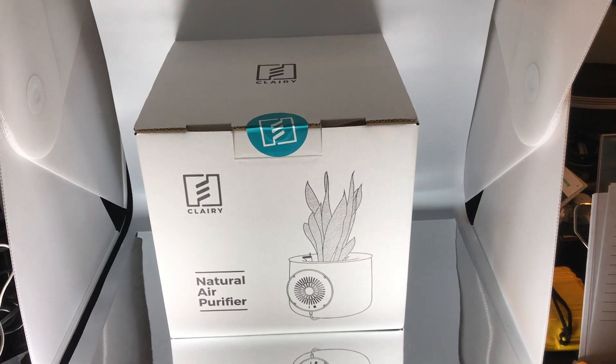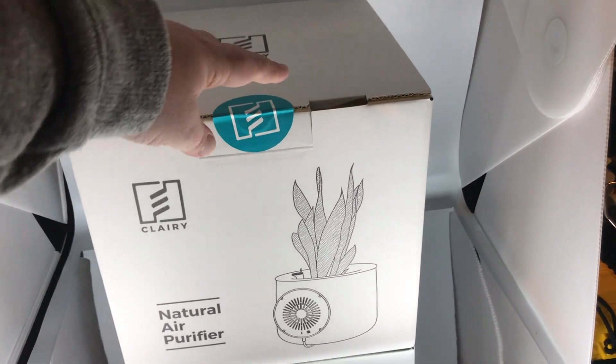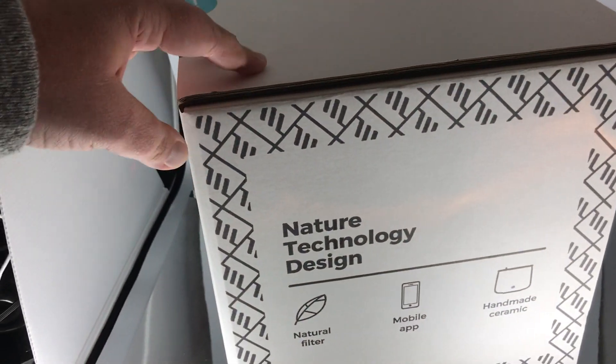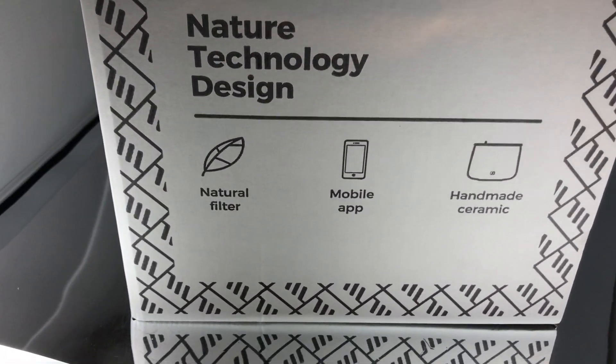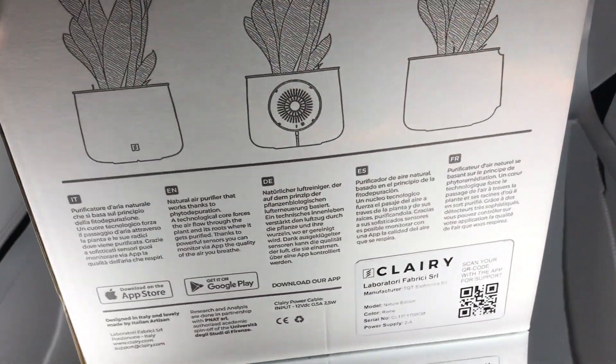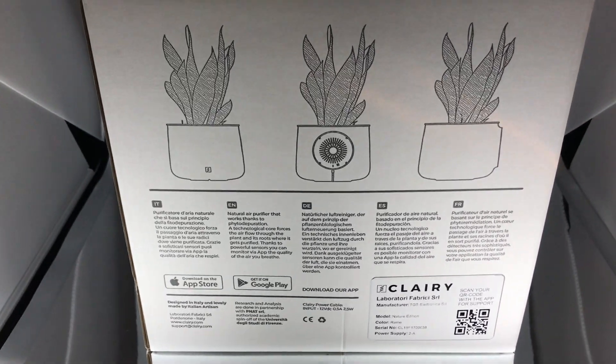As you can imagine, this is a fairly large box. It doesn't quite fit in the light box, so I'm going to be doing this a little freehand — my apologies for the shaky video. It's a natural filter, mobile app, ceramic filter. You can see all the good information right there on the box.